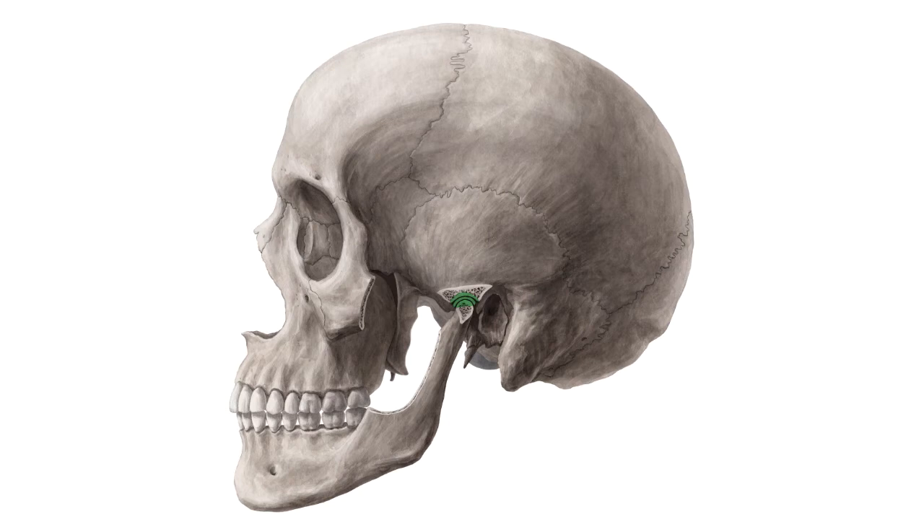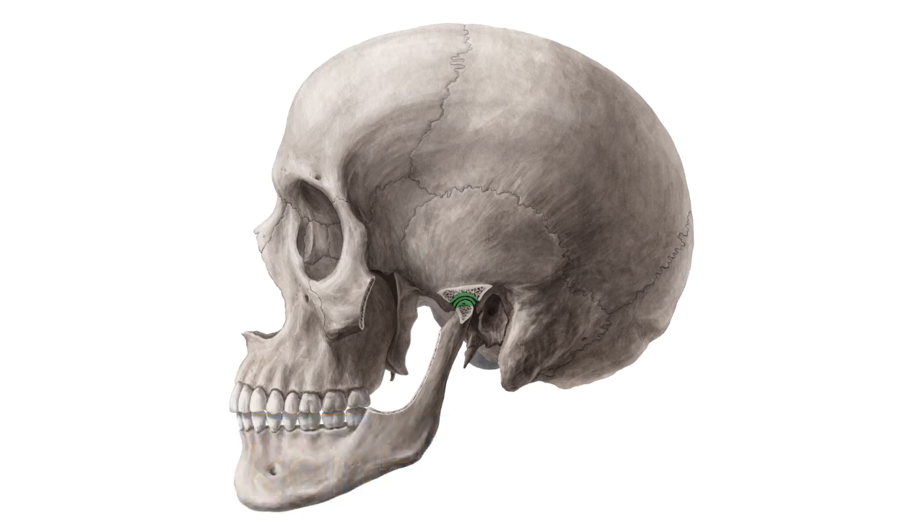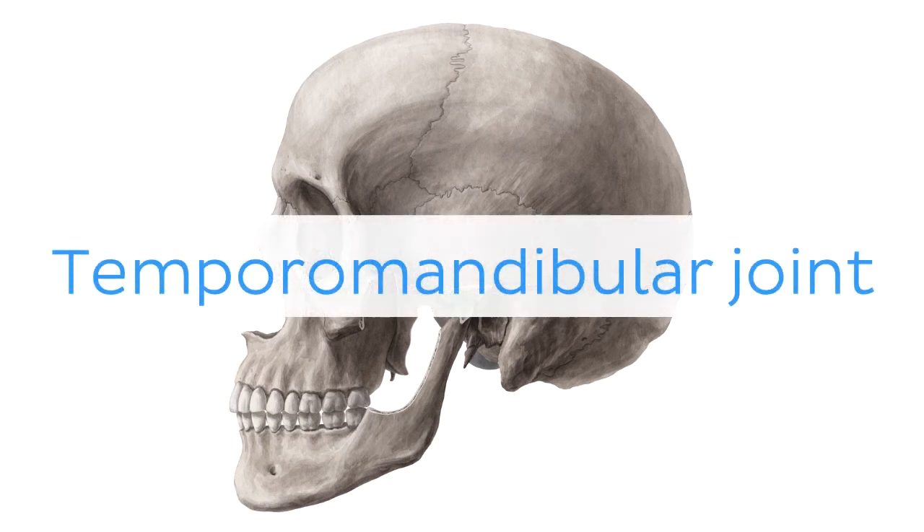Oh wait, and there is more? If you're interested in learning the anatomy associated with this term, we've added some links in this video's description box where you can find all the material you need to become an expert on the Temporomandibular Joint.